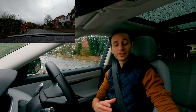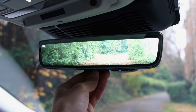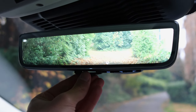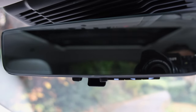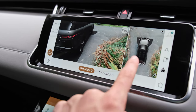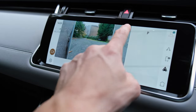I do like how Land Rover have incorporated a rear-view camera on the rear-view mirror, showing a digital view of your surroundings — though you can switch it off by simply flicking the mirror. Rear visibility is somewhat limited, but a rear-view camera is included as standard, displaying on the infotainment system when reversing. Front and rear parking sensors also come as standard, and you can add a 3D surround camera for a £585 option.